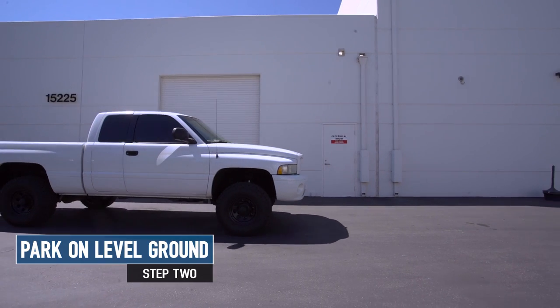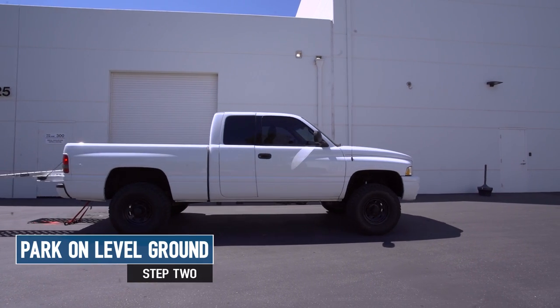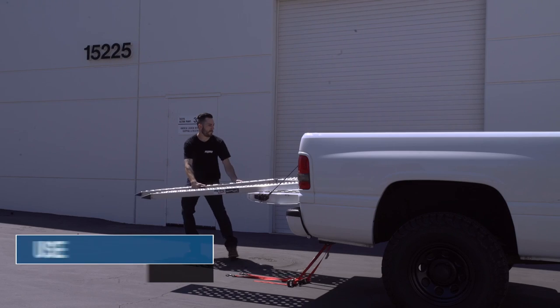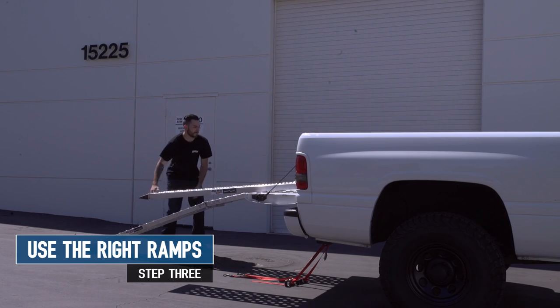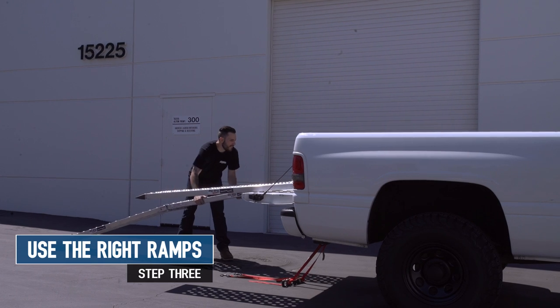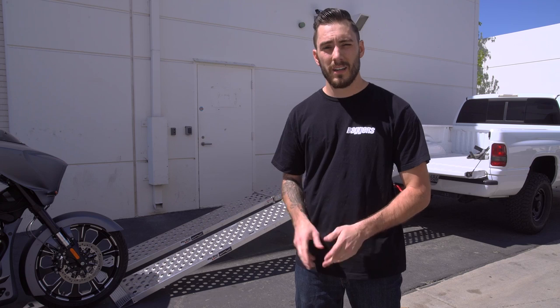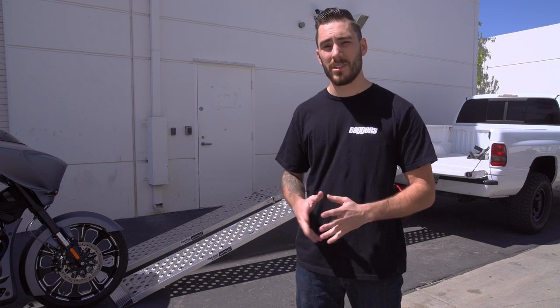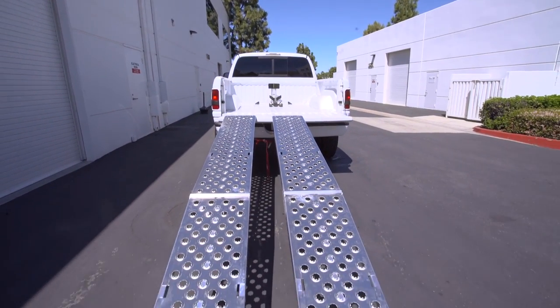Now let's actually get into loading your motorcycle. I like to start by making sure my truck's on level ground. That may not always be possible, but if it is, it makes it a lot easier. As far as ramps are concerned, I like to use two single ramps — one for the motorcycle and one for me to walk up next to it. In this case, we're using Discount Ramps Big Boy Easy Riser ramps. They're solid ramps and they're going to do the job perfectly.